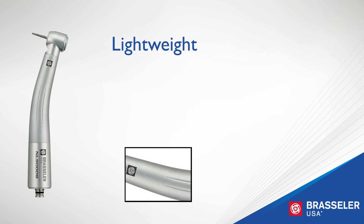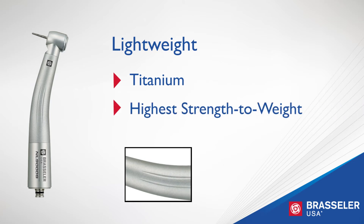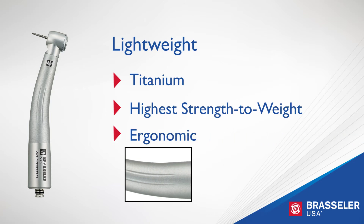The NL 9000 is constructed of lightweight high-strength titanium. Titanium has the highest strength-to-weight ratio of any metal. The result is a lightweight, balanced, and ergonomic handpiece that responds precisely to the movement of the user.